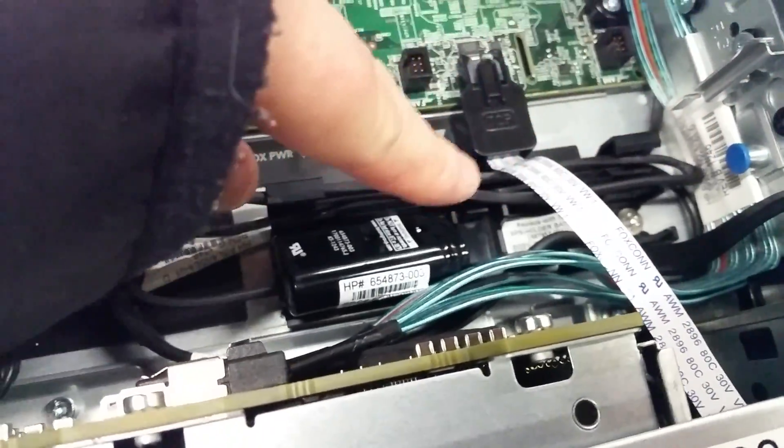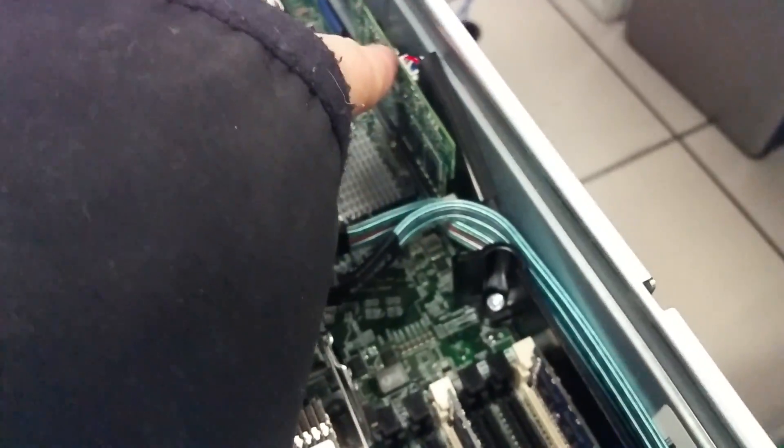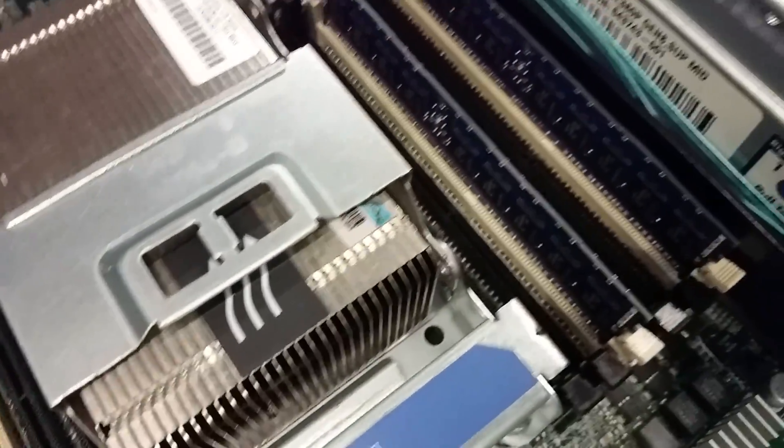This cord is wrapped around here, but if you look, it goes down behind this panel here — all the way to this card right here on this particular unit. So you'll just pull up on it from behind all this and slide it out.